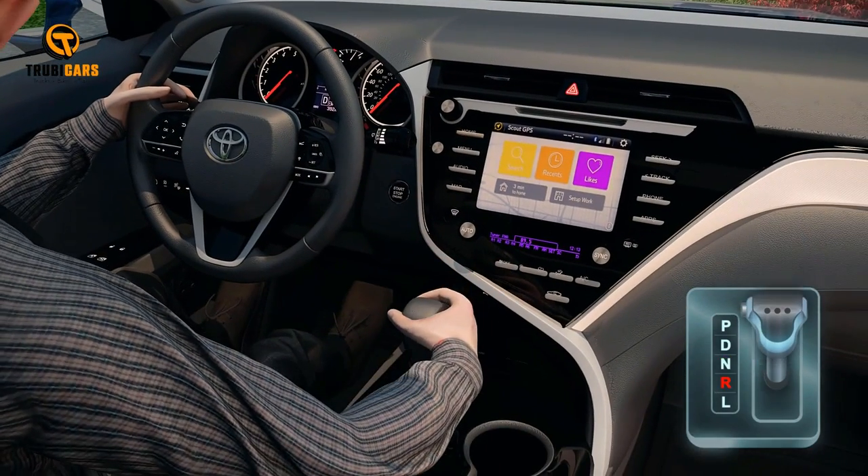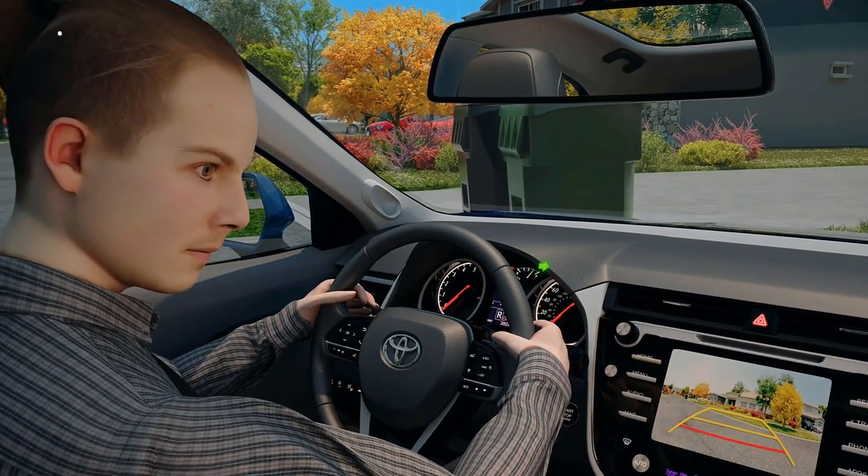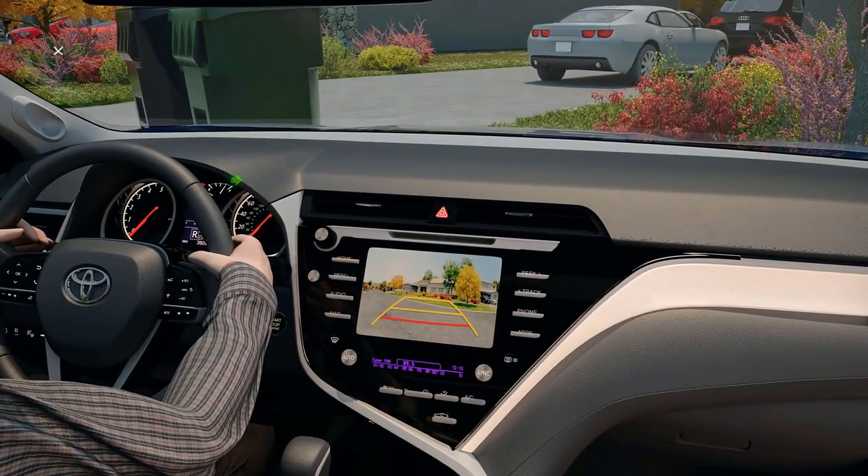Select the reverse gear, signal to the right, look in both directions, check your mirrors, and quickly glance at your backup camera.